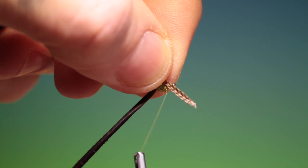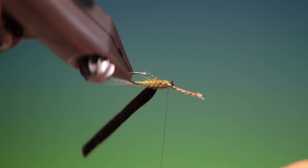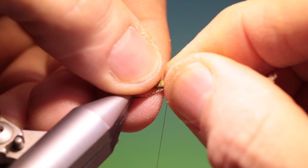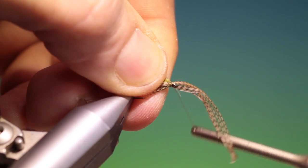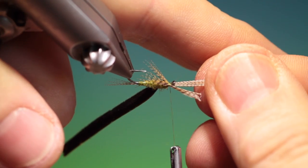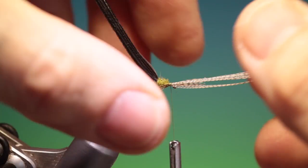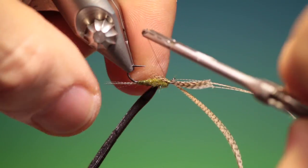Turn it upside down. I want a little bunch here on one side, like that, and then a little bunch on the other side. Pull those through and spread them out — put them all in a little. That'll do me just fine.